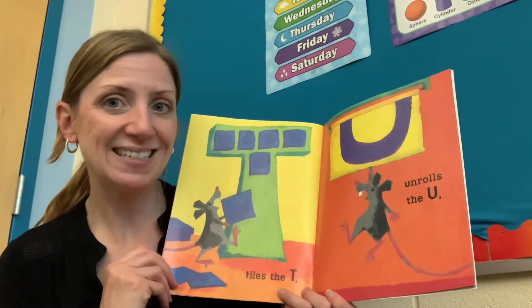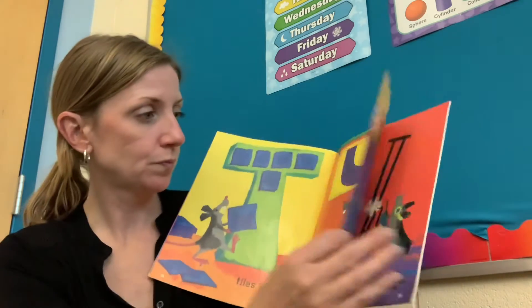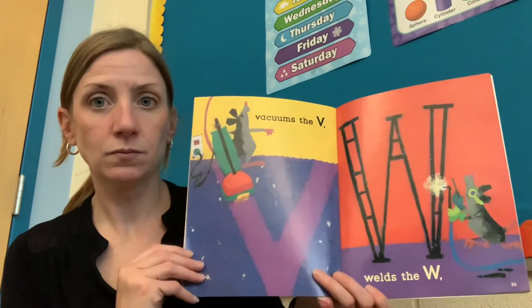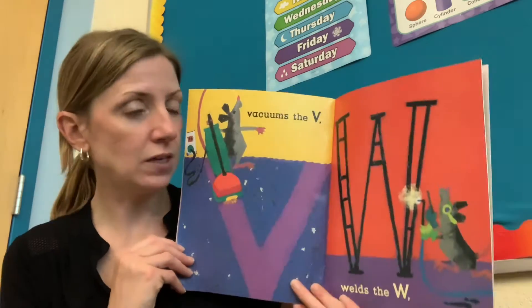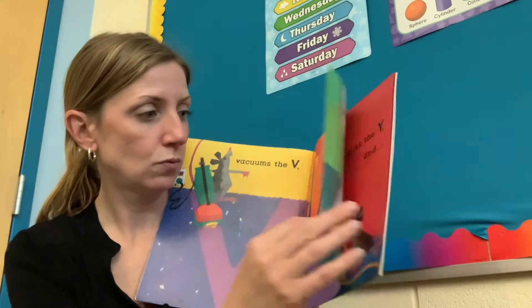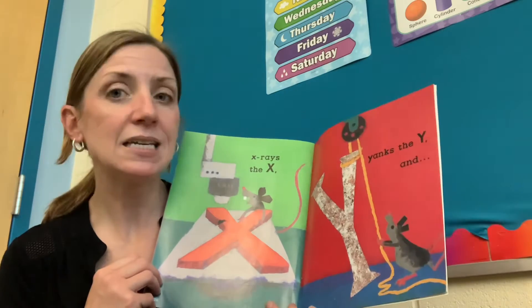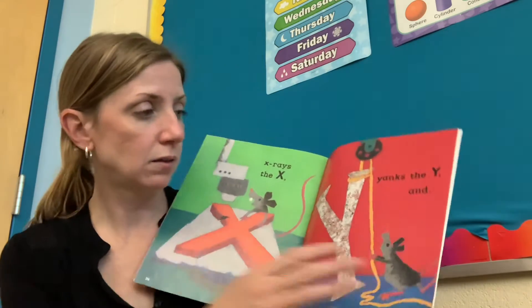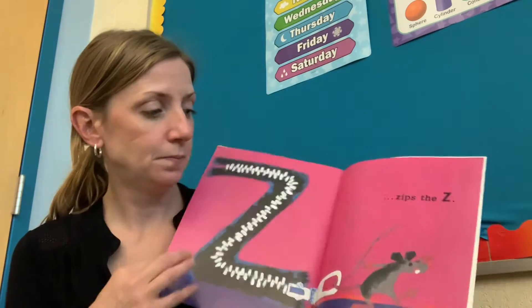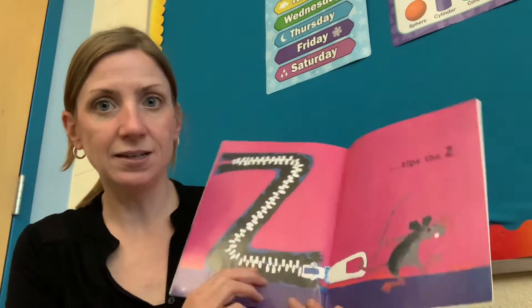Tiles the T. Unrolls the U. Vacuums the V. Welds the W. X-rays the X. Yanks the Y. Zips the Z.